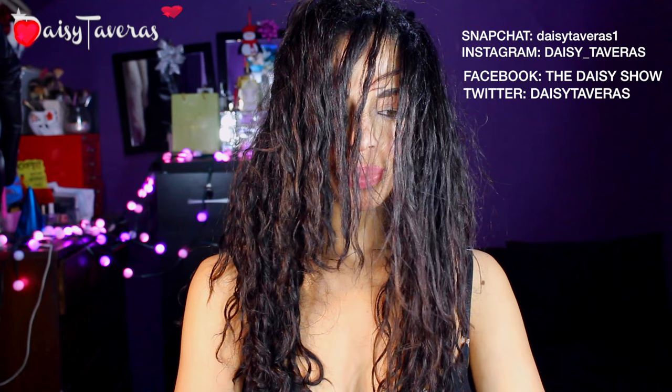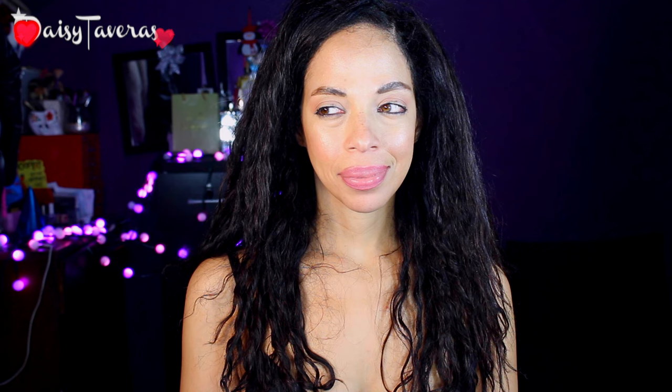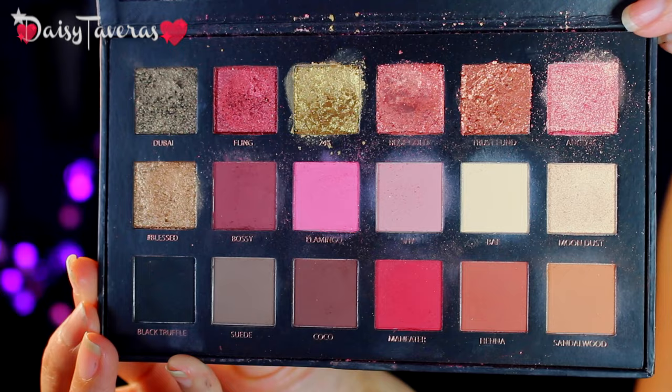I will show you all the tricks and tips on what to wear with it in this video. Now, you naughty boys and girls, don't forget to like this video and subscribe.